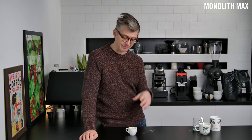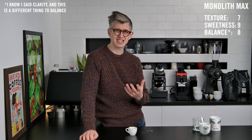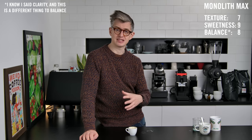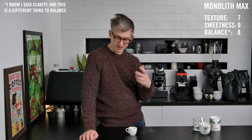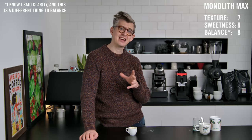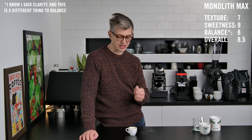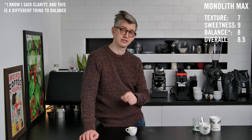The Monolith Max. What you'll notice up front is sweetness — quite a strong, intense sweetness, very pleasant. I'd say eight and a half to nine for sweetness. Clarity is also pretty good, around an eight. Texture is probably a seven — pleasant, just not as full as the previous two shots. Concentration and extraction both feel quite high. Overall, it's an eight to eight and a half. That sweetness really appeals to me — this is delicious, very good espresso.